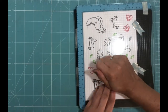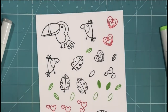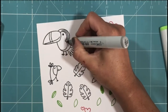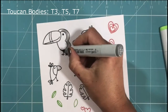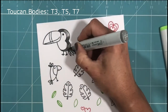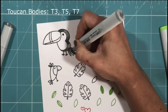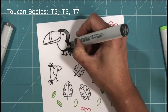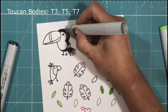I'm using Memento Tuxedo black ink, as this is a Copic-friendly ink, and I'm going to be using my Copic markers to colour up my images. I'm colouring up the toucans' bodies first, and as they're all going to be exactly the same I'm going to do them all in one go. I'm using my T3, T5, and T7 — the toner shades of grey — to create the illusion of a shiny black feathery coat.